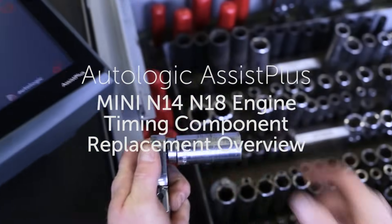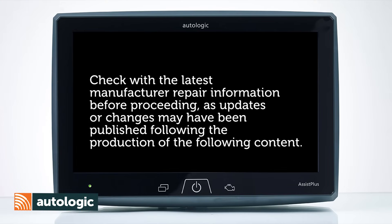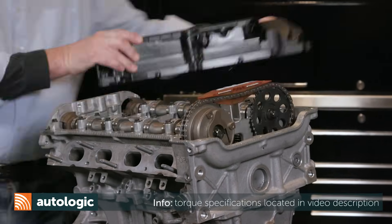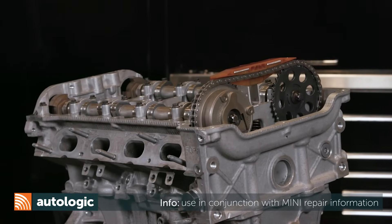This video is an overview of how to replace the timing chain on a Mini N14 or N18 engine. This video should be used in conjunction with factory Mini repair information.